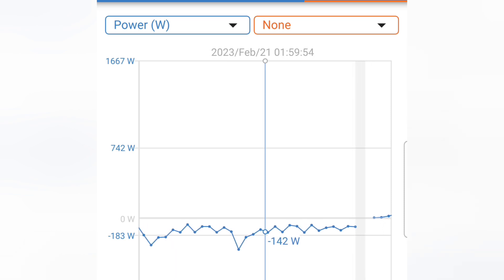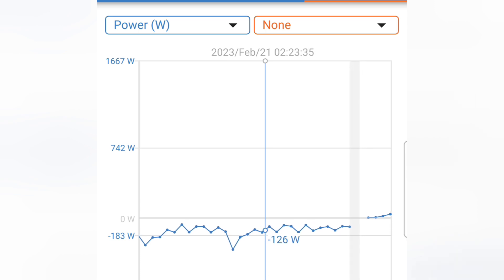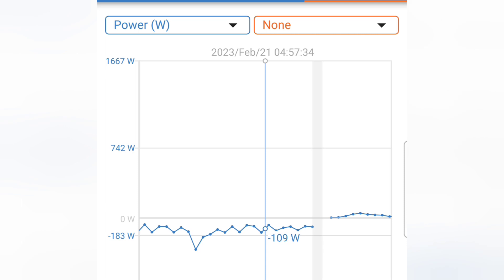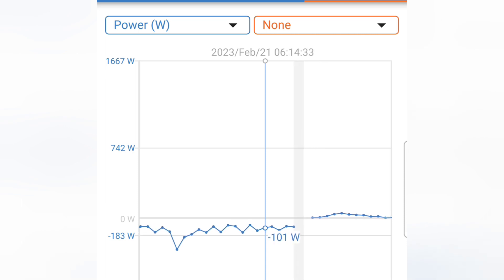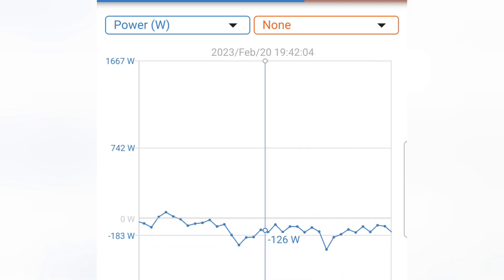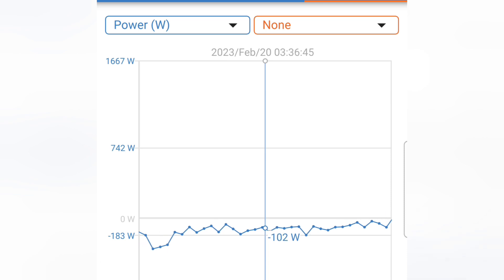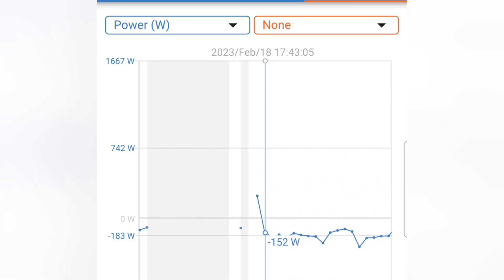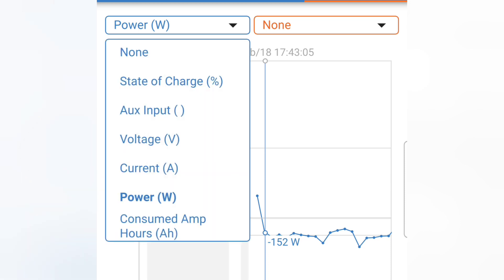From midnight to 2 a.m. the next day, then 6 a.m., and then at 8 a.m. the battery died. That's showing how much power is going in and out. Now I'll show you the state of charge of the battery.